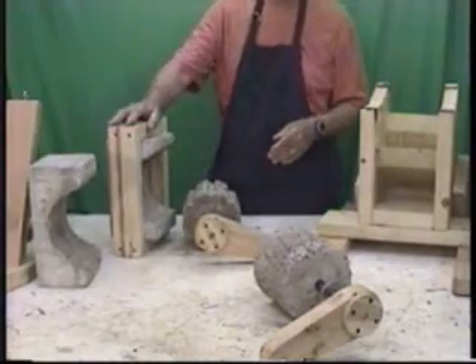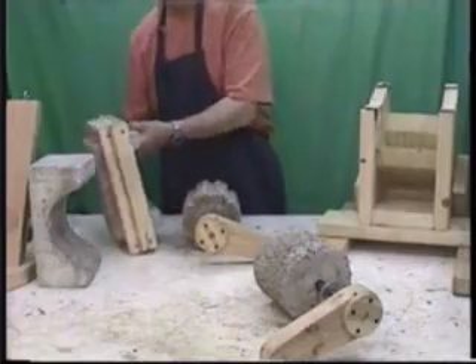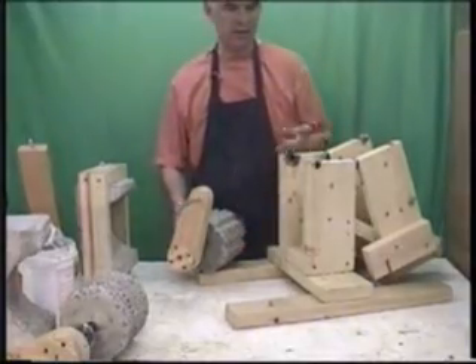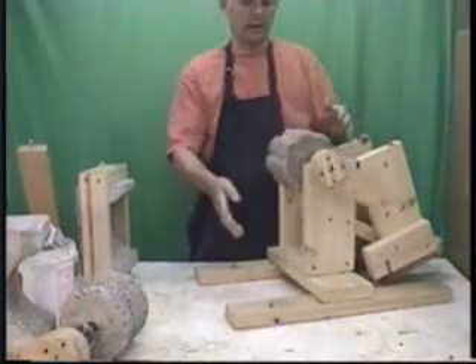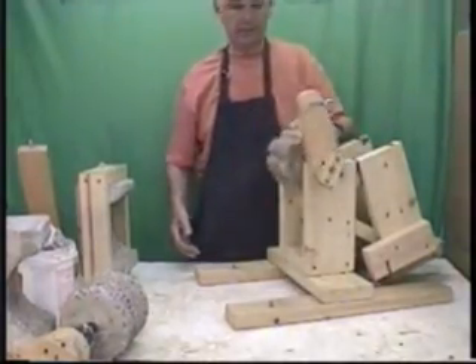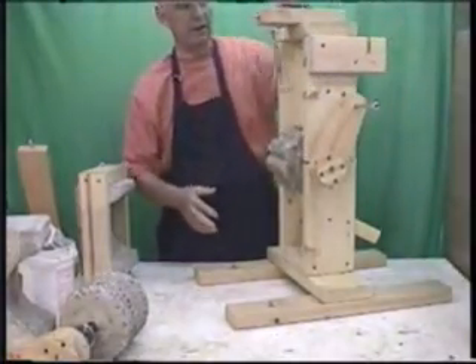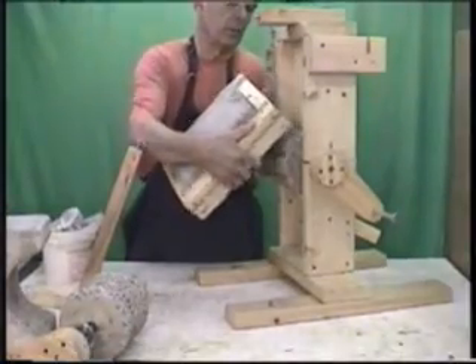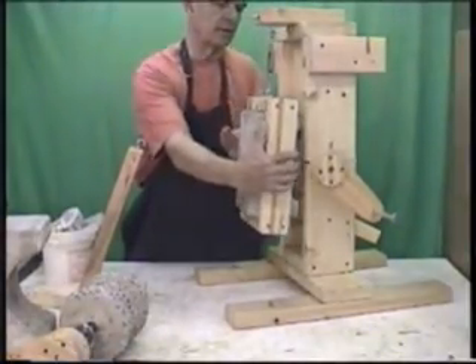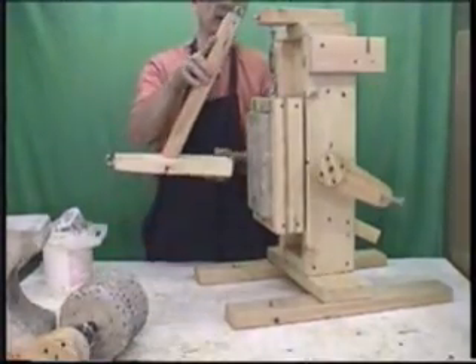This is the actual holder for the cup, and here is the rest of the grinder. The grinding head sets in a couple of channels, like so, that are curved for the shaft. The top flips over for easy access and easy change of the heads. The grinding cup hangs on an adjustable turnbuckle and goes up against the grinding wheel, pulling the grinding cup into the grinding wheel.